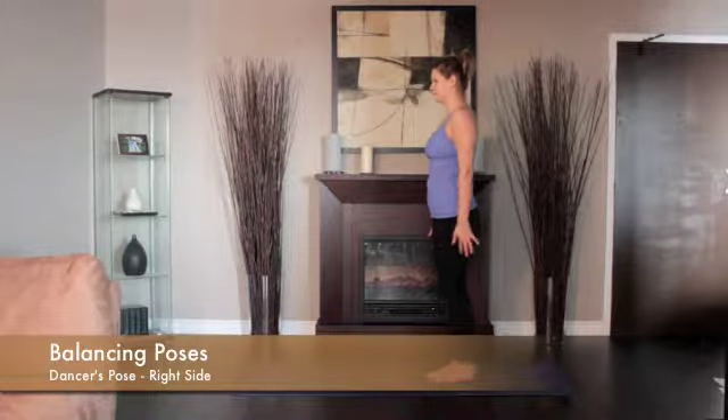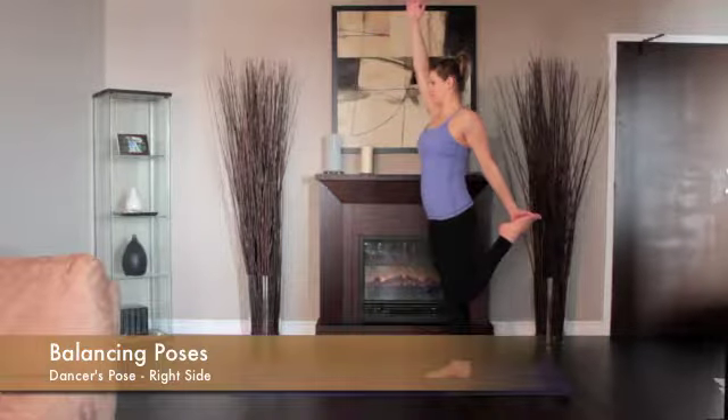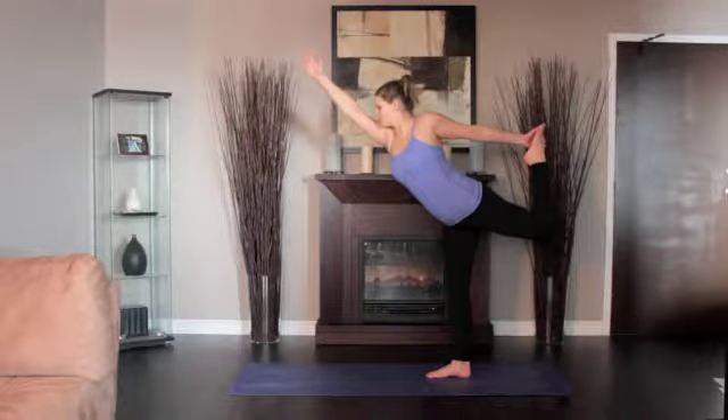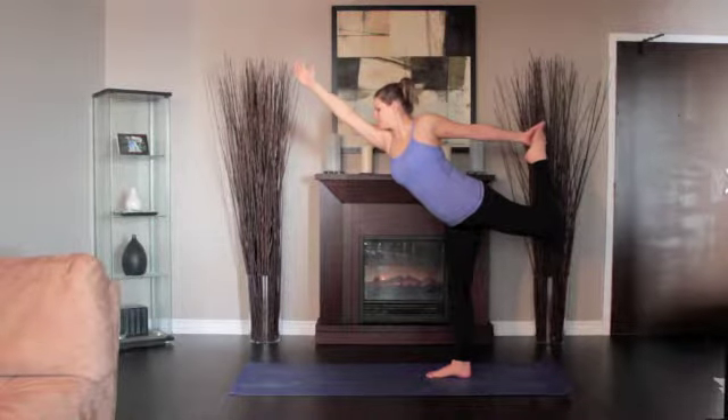Standing up, inhale, shift your weight onto your right foot and lift your left heel toward your left buttock as you bend the knee. Begin to lift your left foot up away from the floor and back away from your torso. Extend the left thigh behind you and parallel to the floor.